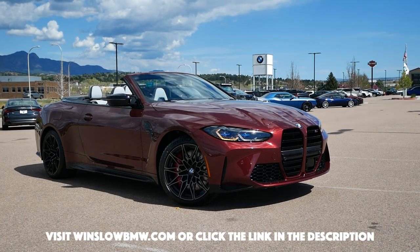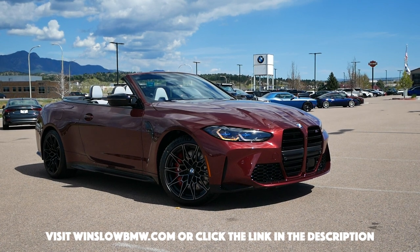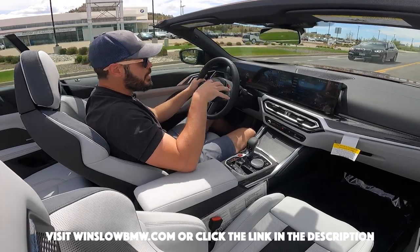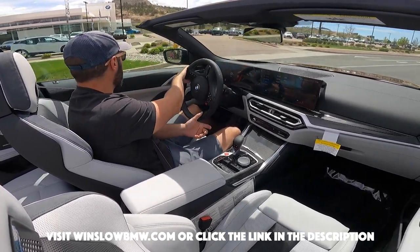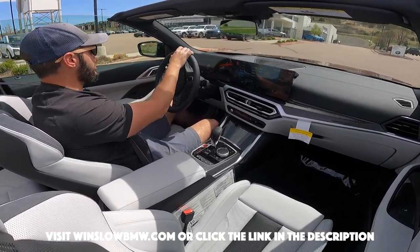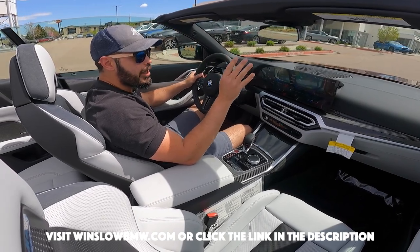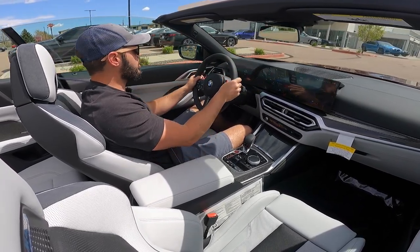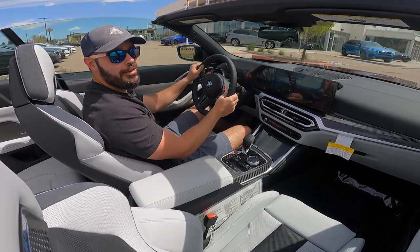Huge thanks to Winslow BMW as always here in Colorado Springs for providing this vehicle for me to review. If you're interested in a new BMW or this beauty right here, go check out their full inventory — they have a lot of cool cars right now. I'm just about to review a 2023 BMW Z4 in gorgeous Thunder Night Purple, so check out their website at winslowbmw.com. Thank you for watching and I'll see you in the next video.